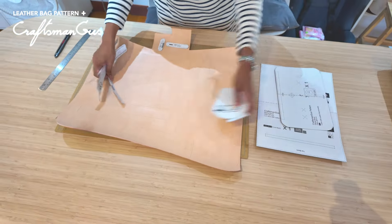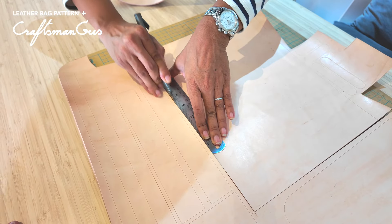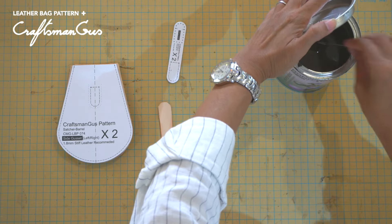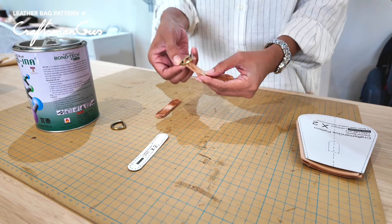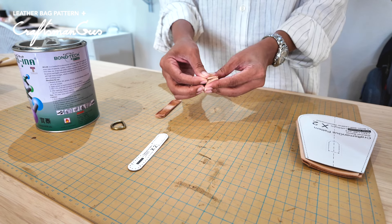First, cut the leather. All of our patterns are available online — see the link in the description box below. For this leather I used a 2cm D-ring. First glue the leather leaving the center part unglued, then slide in the D-ring and fold the leather to close.